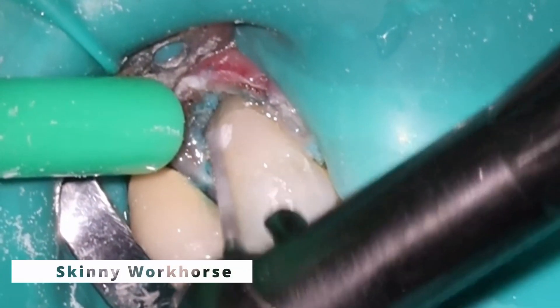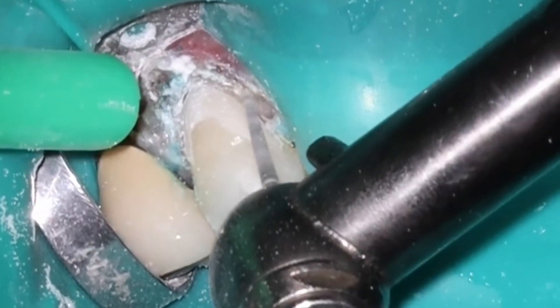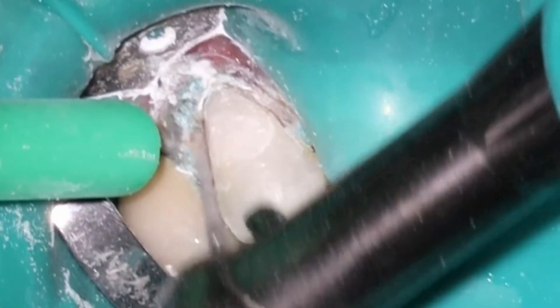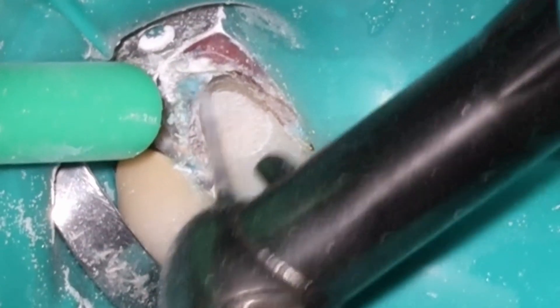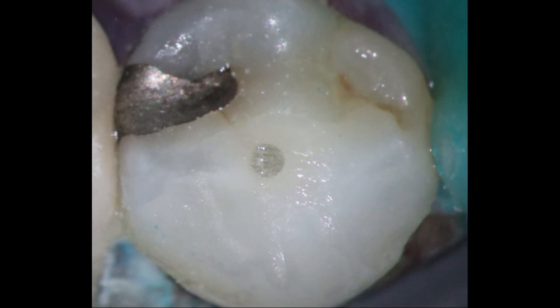The Class 5 looks pretty good — no leakage, no issues with the gingiva. One thing that helps when you have the clamp on the gingiva itself is it actually helps create pressure hemostasis as well. I'm going to go ahead and polish this up using the skinny workhorse. I probably could have polished it here, but I wasn't sure whether or not the dentist was going to do a crown on top, so I left it a little bit rough. Looking back on it, I probably should have used a polisher just in case this was going to be the final restoration. Pretty traditional Class 5 — the gum tissue should heal up nicely. There's the occlusal and there's the amalgam we talked about.